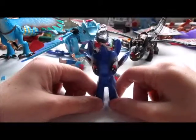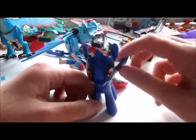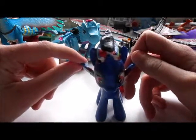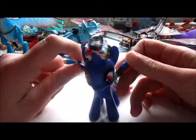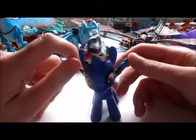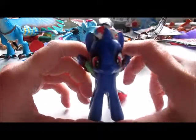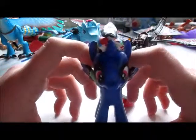Hey guys, before this video starts I just want to let you know that I didn't actually get the horses today — it was actually last week. I'm sorry I didn't put up the video on the day I got it; it's just I'm having exams for Christmas so I was studying and all that, but I'm gonna be putting it up today.